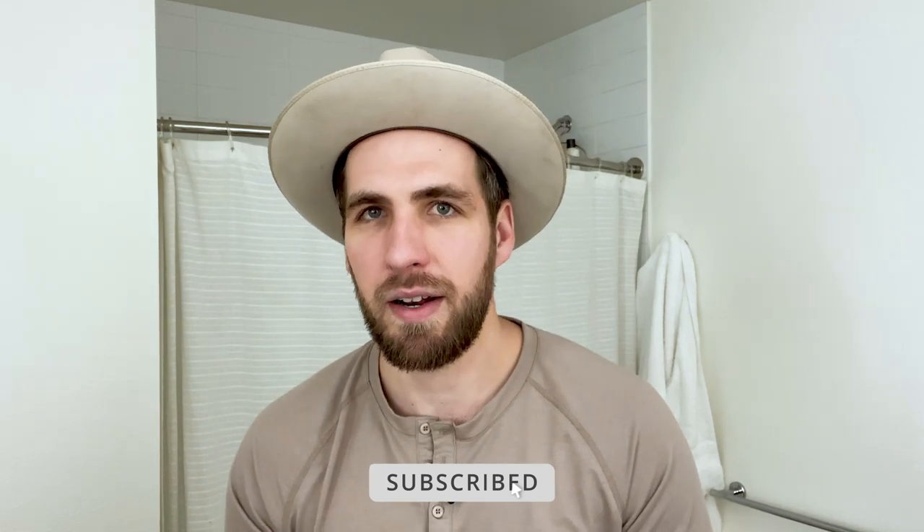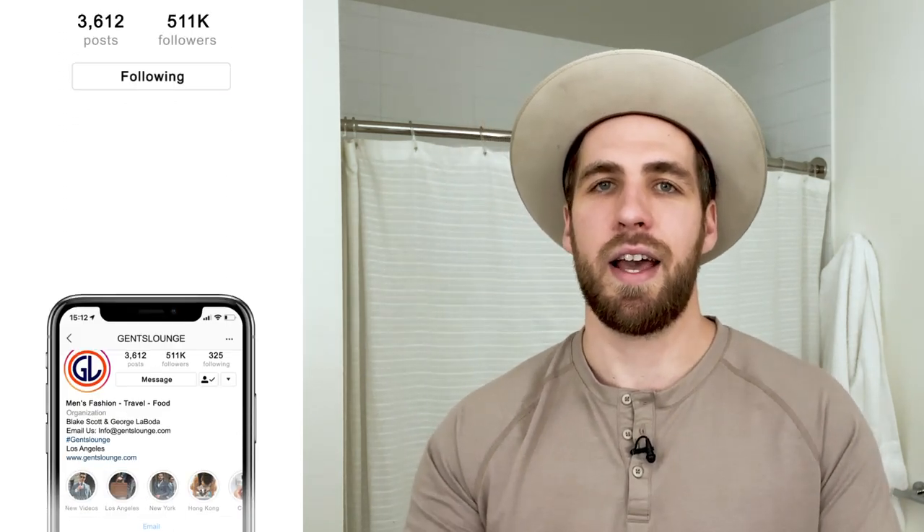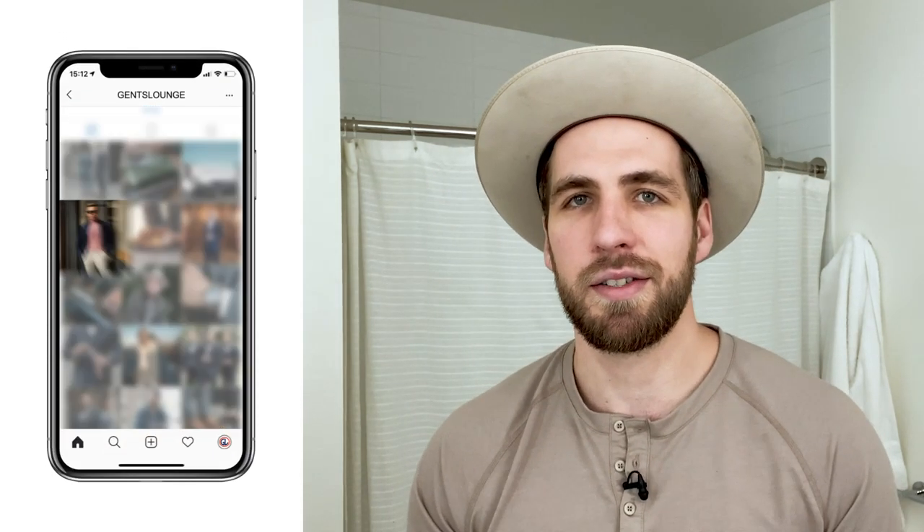If this video was helpful for you, share it with a friend and give it a thumbs up — it really helps us out. If you haven't followed us on Instagram over at Gents Lounge, give us a follow over there. See you on the next one, guys — cheers!